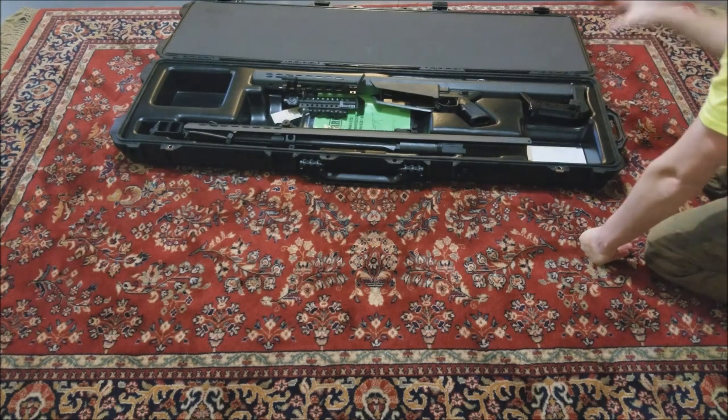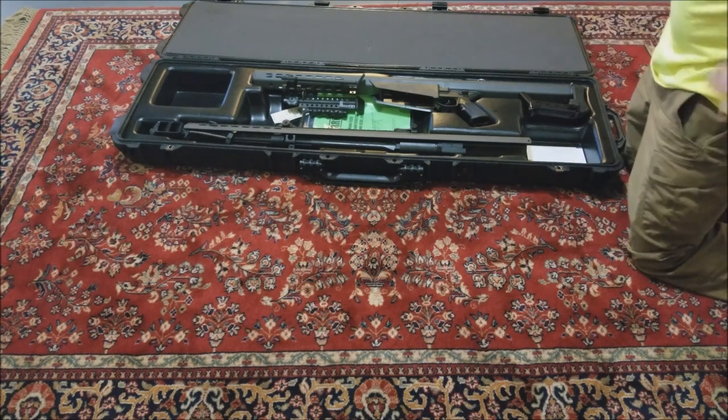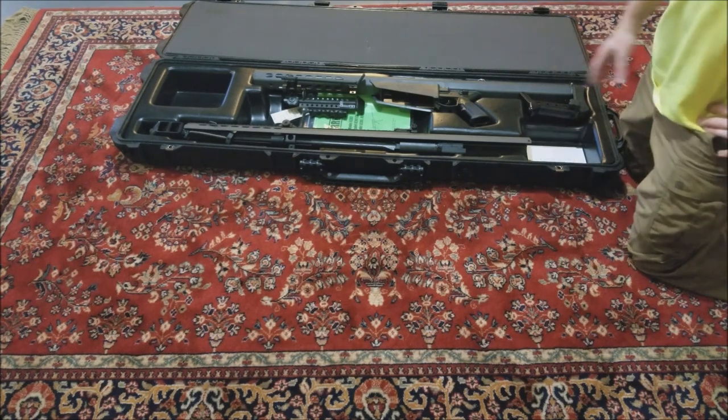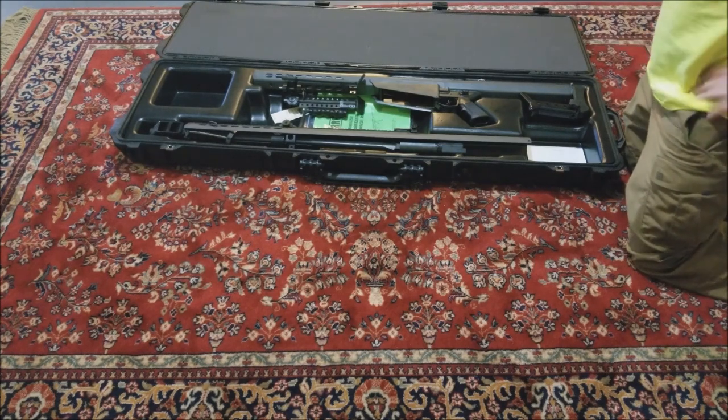This insert does pull out of here so you can go ahead and get foam inserts and cut out the outline of the rifle. But you do have to break it down in order to fit it in this case. It's a very large gun, it's heavy, it's kind of a pain to lug around.